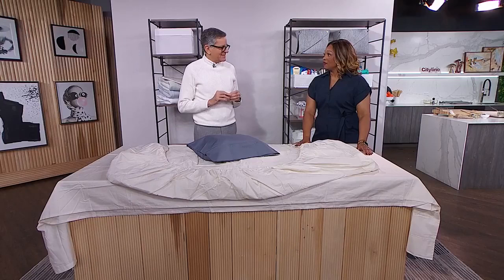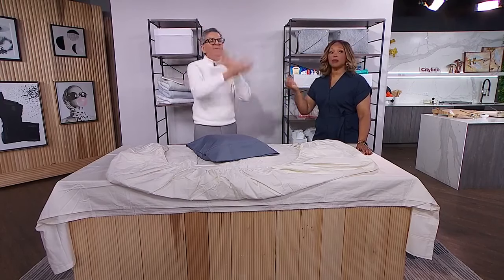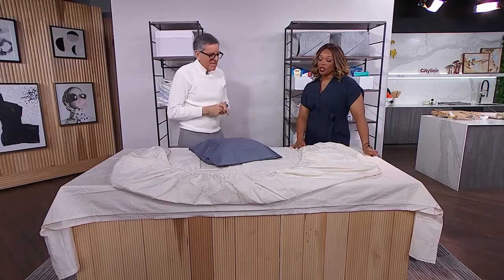And don't watch those videos — the TikTok videos. They're very complicated. I can't even follow them. They're like this, and then it's like a perfect little square. I don't have time for that. So show us what you do.